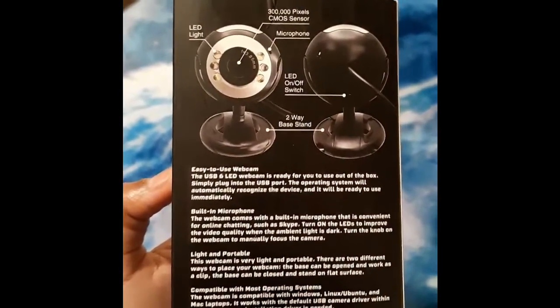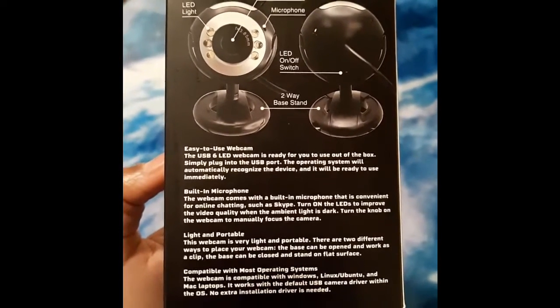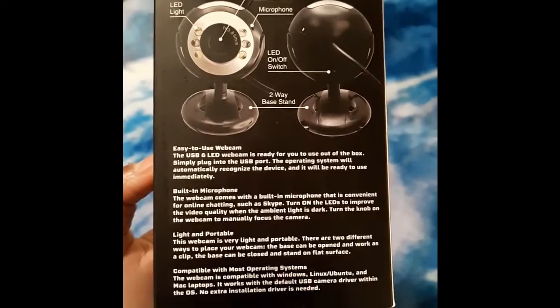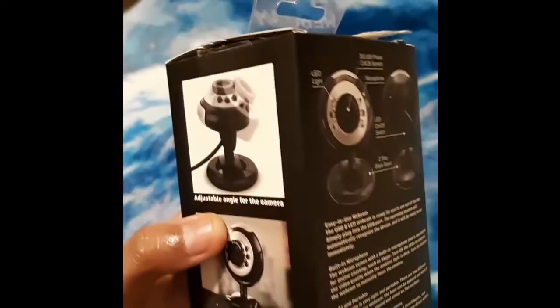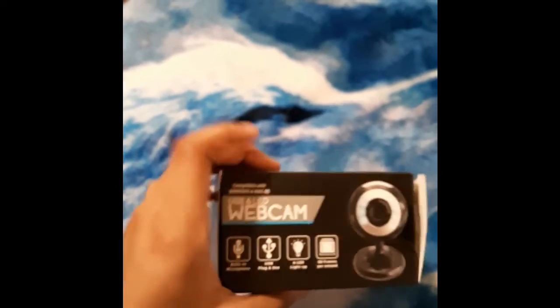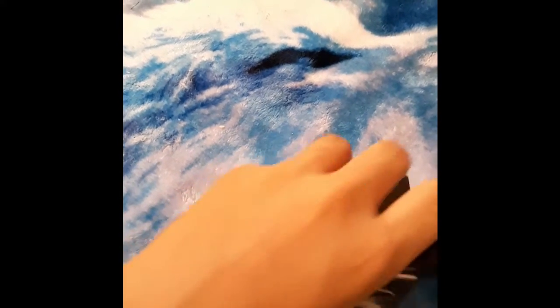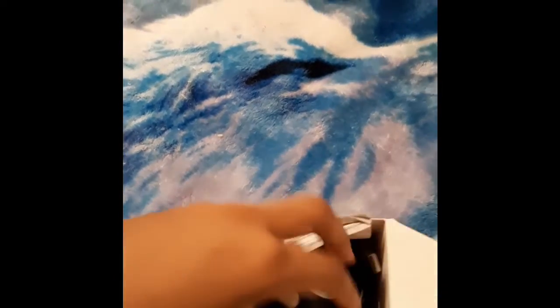The specs for it seem pretty straightforward. There's a little paragraph if you want to read that — it's supposed to be very portable. The box is pretty simple, and it comes with instructions.